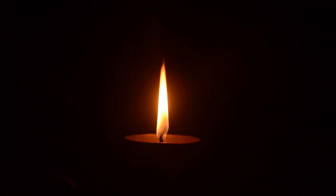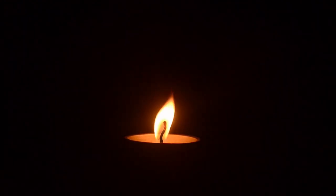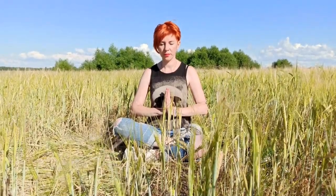Find a space where you can be comfortable to complete this meditation. This could be seated or lying down, and close your eyes. Take a few deep breaths, focusing on feeling the air enter your body and fill your chest.